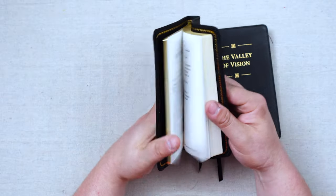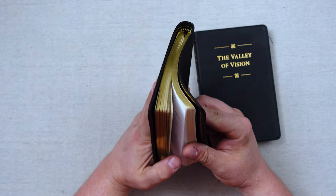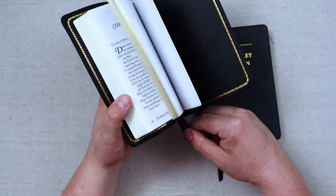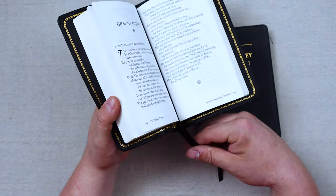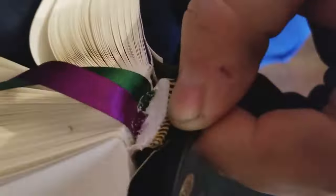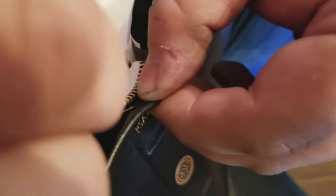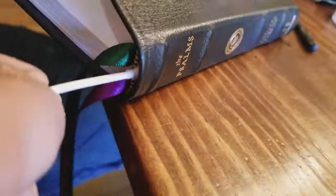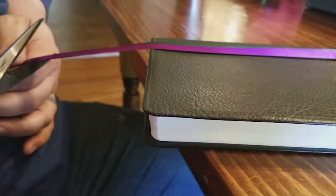They both use the same text block, so they have the same gold gilding on the edges. They're not art-gilted, which is fine with me. The Premium Goatskin Leather edition has two ribbons where the Genuine Leather edition has one. But if you want to add ribbons, it's not a problem — you just add them. There's not a ton of room for big ribbons under that headband, but you could add some ribbons to the Genuine Leather edition if you wanted to.